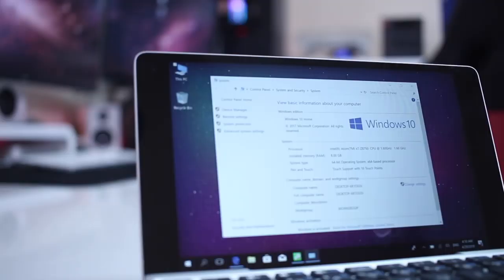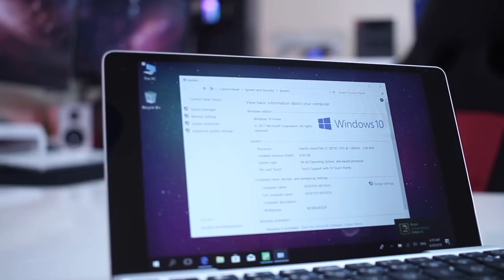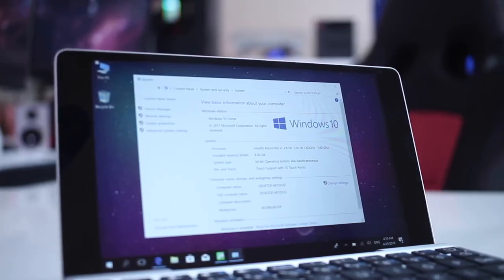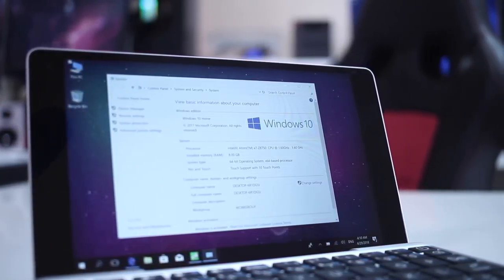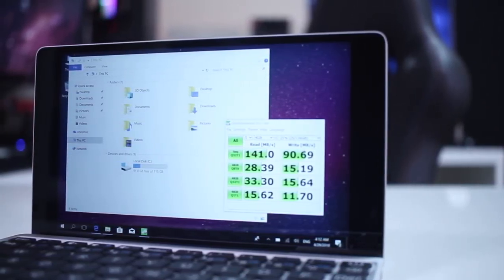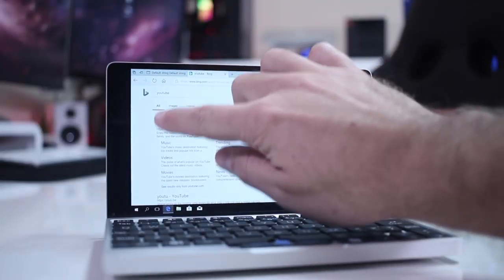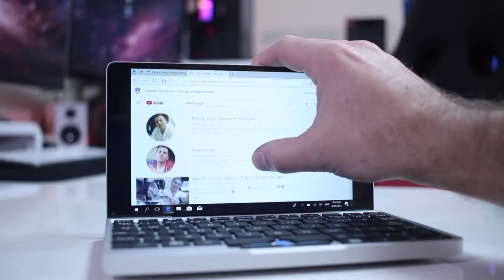In terms of specifications, it's running the Intel quad-core Atom X7-Z8750 at 1.6 GHz, which we've used quite a lot here on the channel on other machines. It also has 8 gigabytes of DDR3 RAM and 128 gigs of flash storage, with a 7-inch IPS panel at a maximum resolution of 1920 by 1200 with touchscreen, which is really useful.